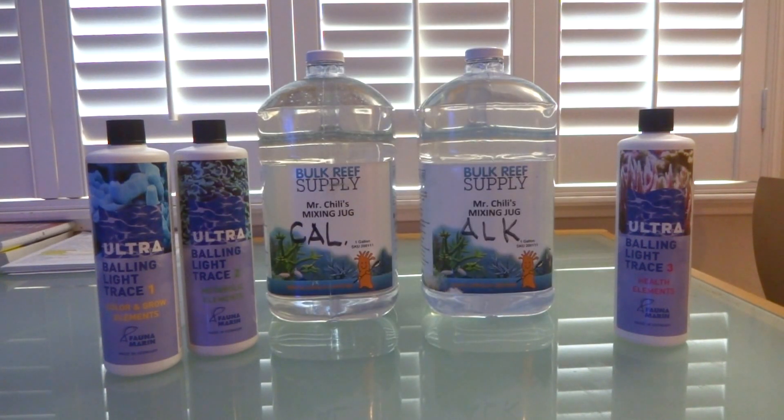The directions we just went over are exclusively only for the two-part solution made by Bulk Reef Supply. If you have a different brand other than the Bulk Reef Supply two-part solution and you want to use the Ultra Balling Light Trace, you need to contact Fauna Marin — they're out of Germany, so good luck — or your local fish store to see if they can get you the exact measurements for the particular brand of two-part that you're using.